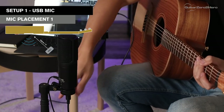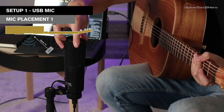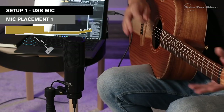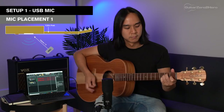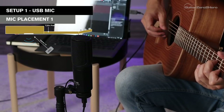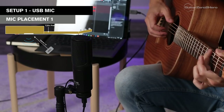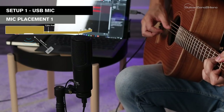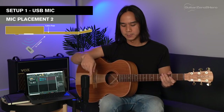So not pointing into the sound hole, but just right on the edge. I'll adjust that until it's in a spot I like — sort of at a 45-degree angle to the end of the fretboard. That's the first mic placement, so let's hear how that sounds.